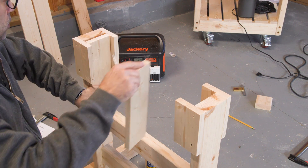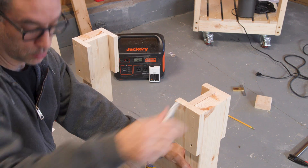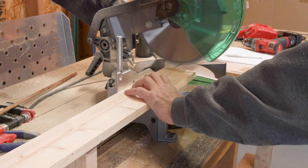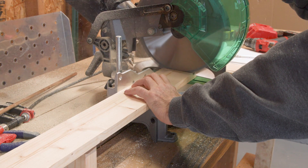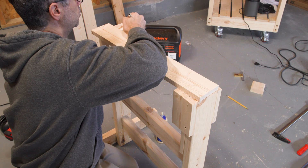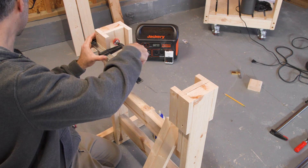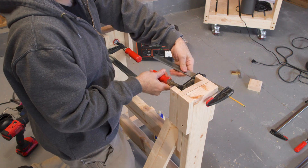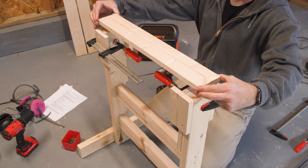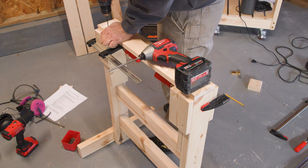Now let's cut the support piece to length, taking the measurement from the work stand itself. With the movable vertical pieces in place, I can mark their location so I know where to drive the screws through the top support piece. I can then drop the piece in with some glue and drive a couple more screws. Always a good idea to pre-drill if you can.